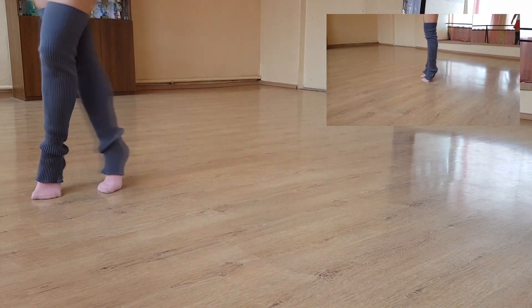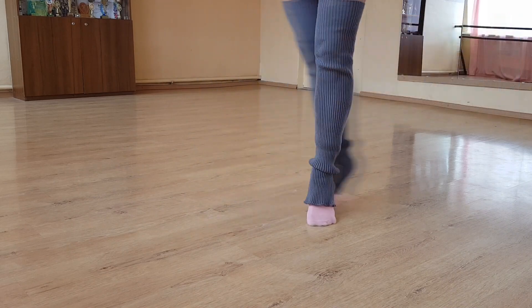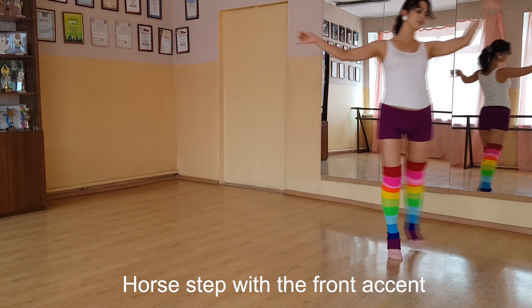The cross step looks very similar to the walking step — check the link below. The steps are just smaller and closer. One leg always goes round or back, doing a cross. In the walking step we don't do a cross. That's the main difference. It's easy.